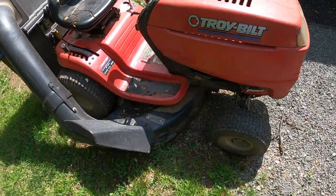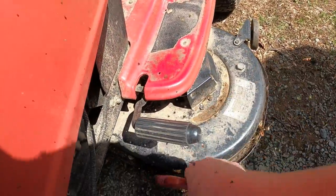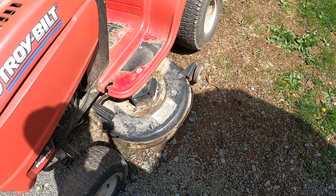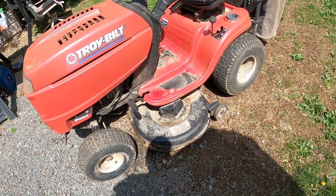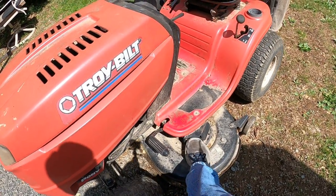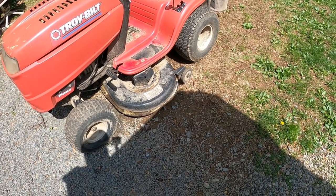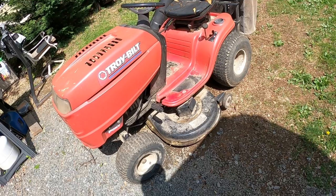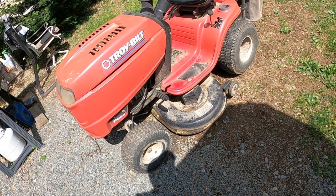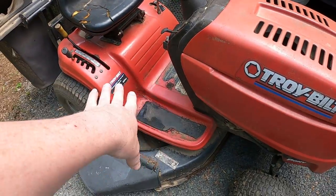The first thing we're going to do is get the deck all blown off real good with the air blower. We're going to blow the deck off and then take the deck off because the spindles are right here. Once we get the deck off it'll be really easy to change the spindles. It's kind of a pain to get the deck off but it shouldn't be too bad. I've got G Jr. here with me.